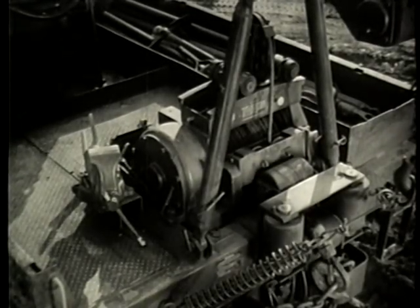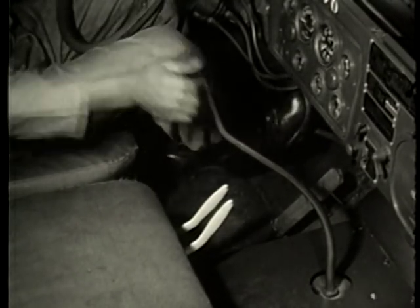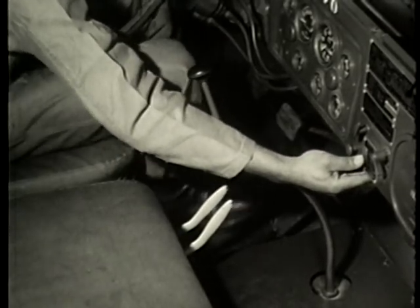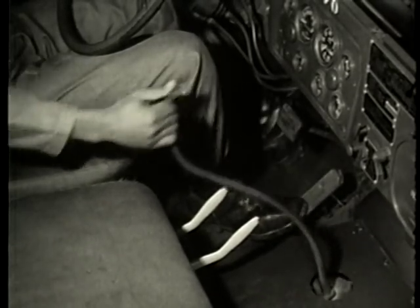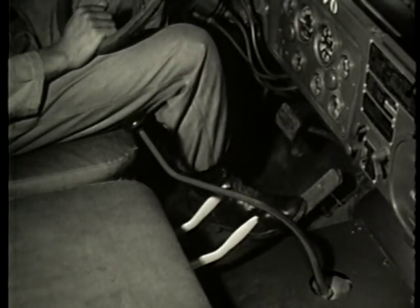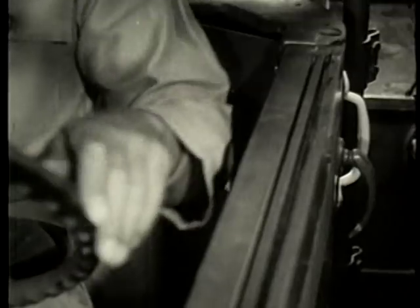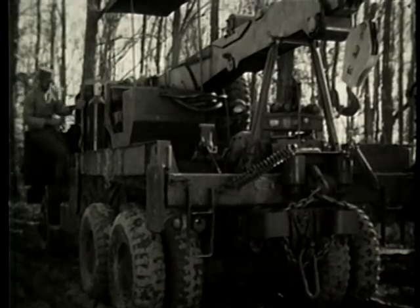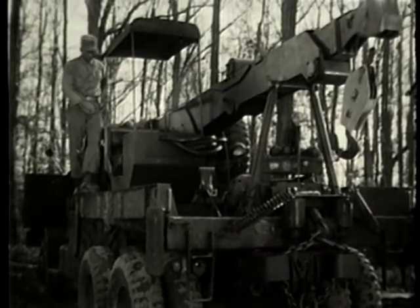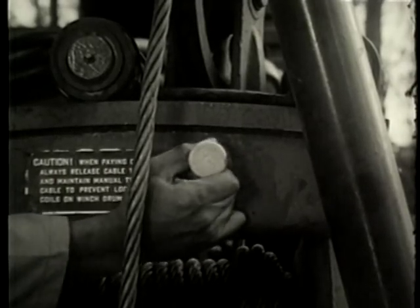To prepare for operation of the rear winch, first set controls in the driver's cab: set the brakes by depressing the foot pedal and the micro brake lock switch; shift the transfer case to neutral; shift the transmission to third gear, which is used for a heavy load — fourth or fifth gear would be used for light loads. Then engage the power divider. The next step takes place at the rear winch assembly, where the leveling device lockout is pulled out.